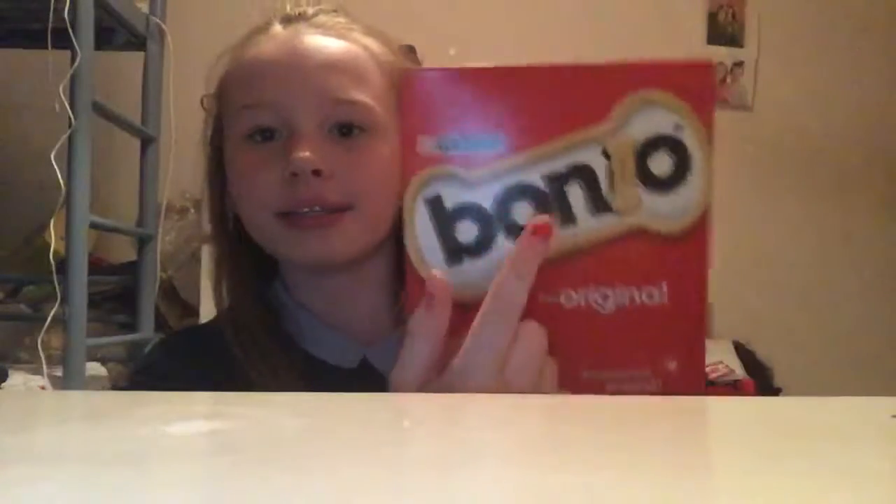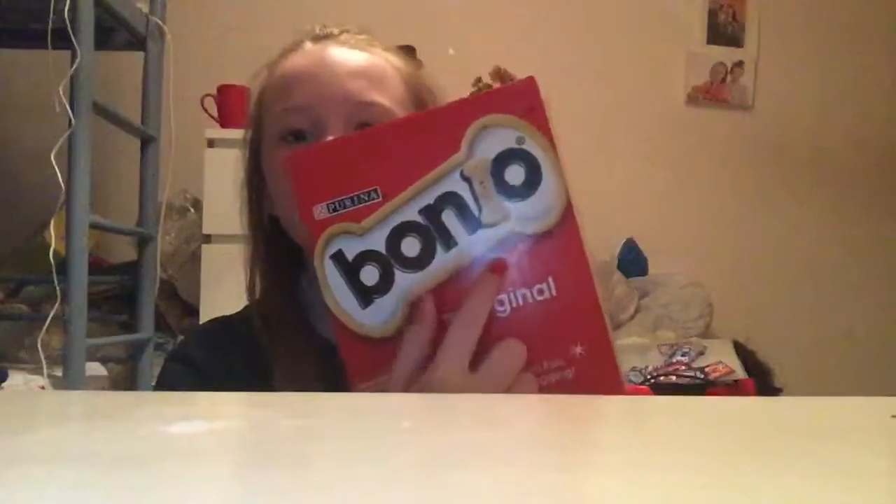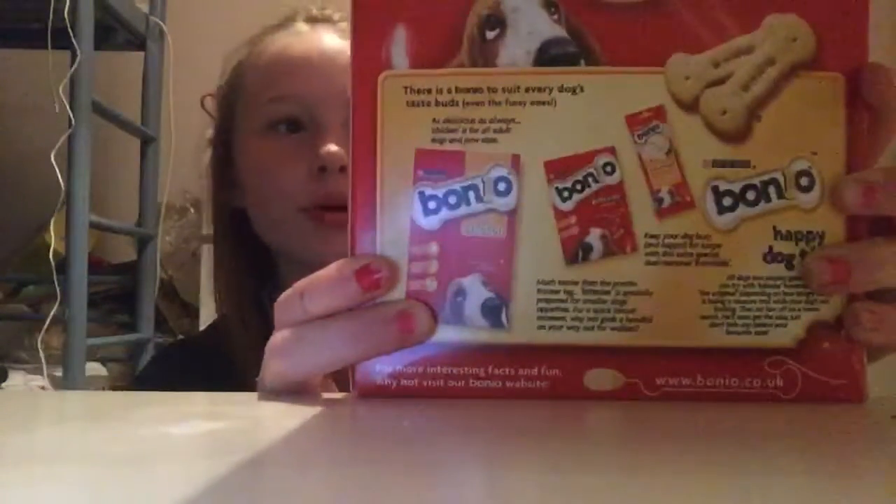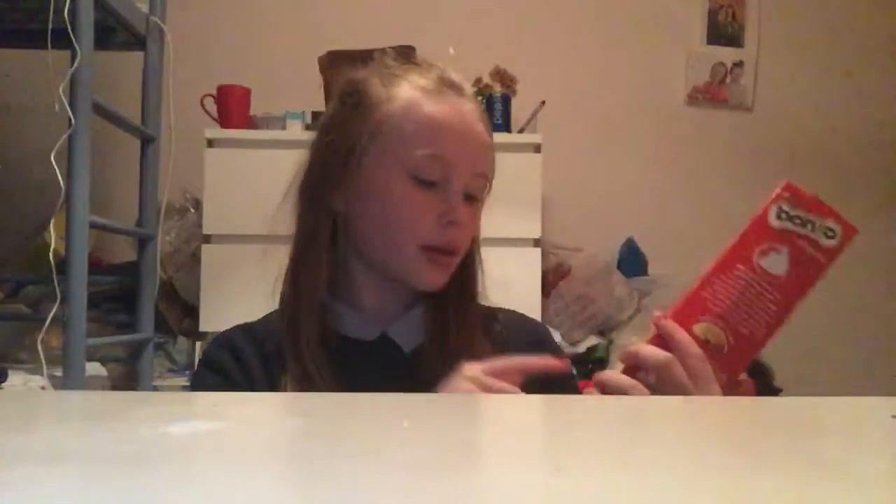On the front there's just a little dog, the Bonyo logo, and a big bone. Here are some details about it — I'm not going to go through all of them, but these are the original ones. On the back it describes when they were made and all the different packs. You can get the big ones in chicken, or a bite size or a chew. I just got these from my local shops.